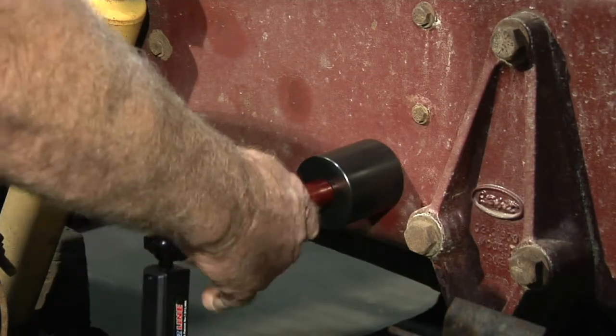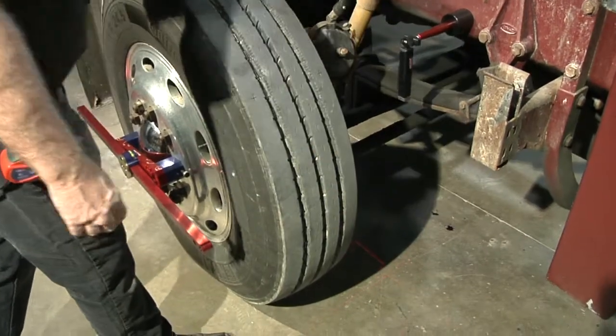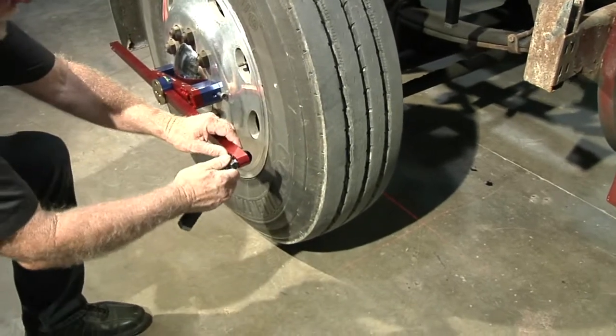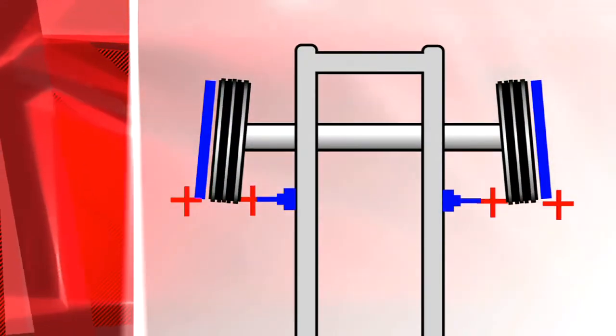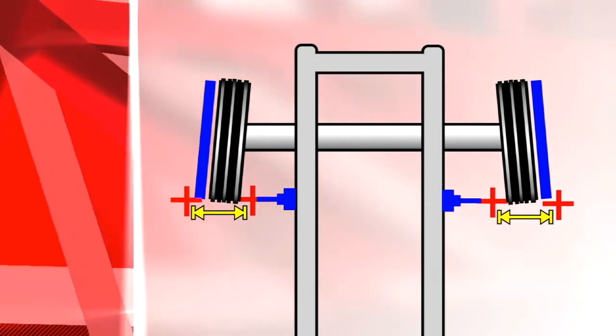Place the hub adapters on the side of the frame behind each wheel and attach a laser to each hub adapter. Now place a laser at the rear end of each alignment bar. On each wheel, measure from the laser on the alignment bar to the laser on the hub adapter. This positions your front wheel straight with the frame.